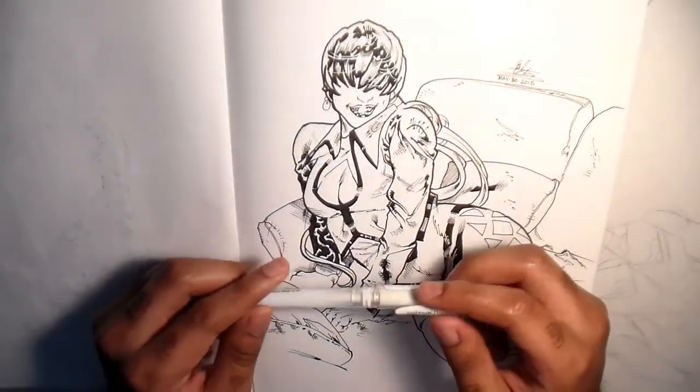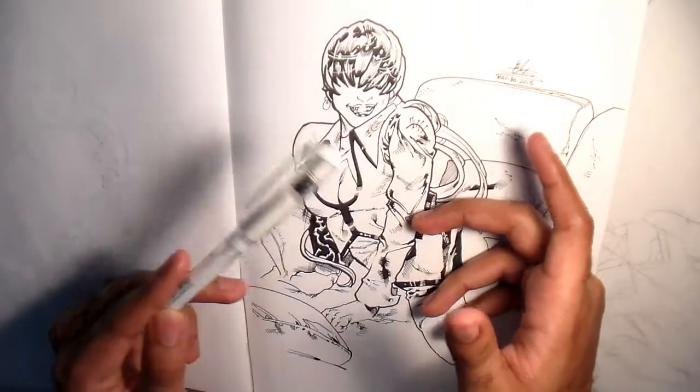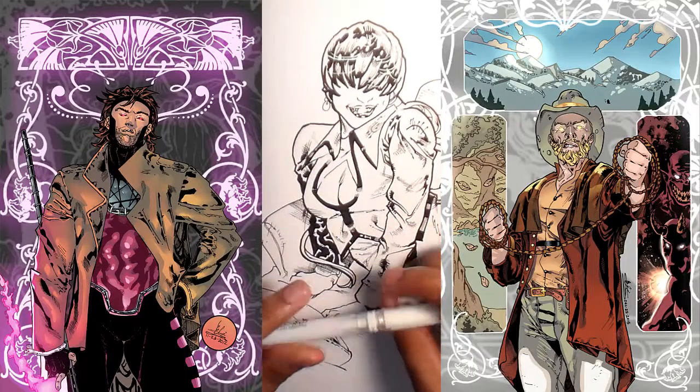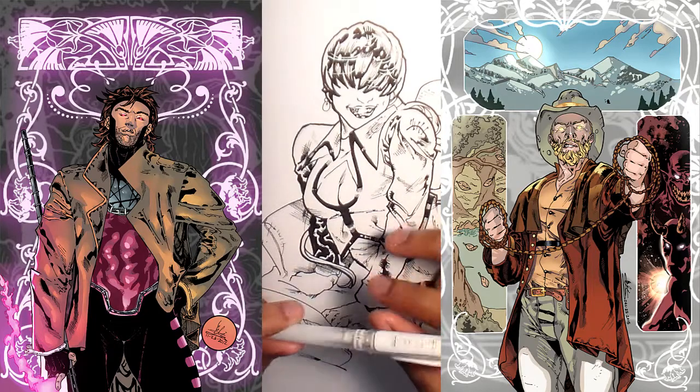If you can't find an angle to shift your camera to and can't quite find a pose you want your character to do, you always have the option of placing them in a fancy border, or otherwise just doing some really intricate effects to frame the character and thus lead the eye to them again.